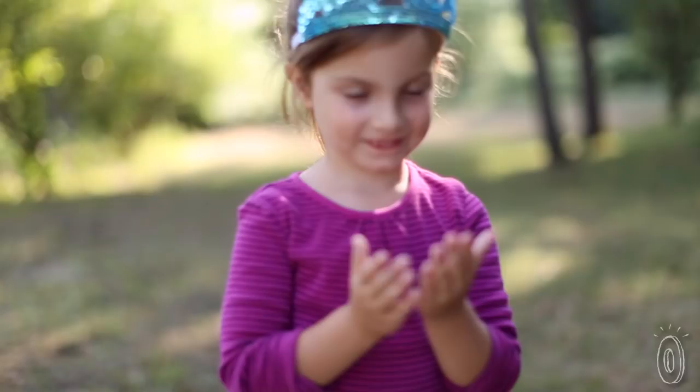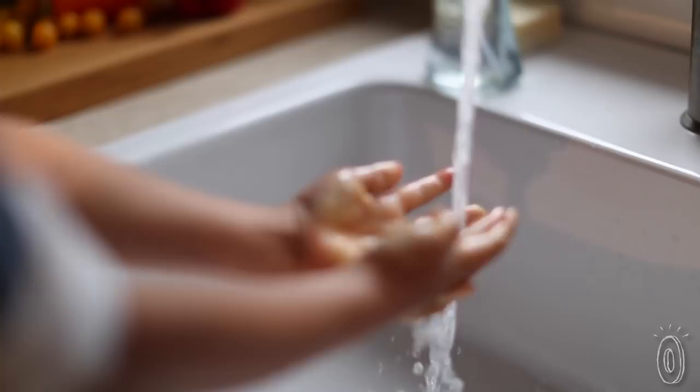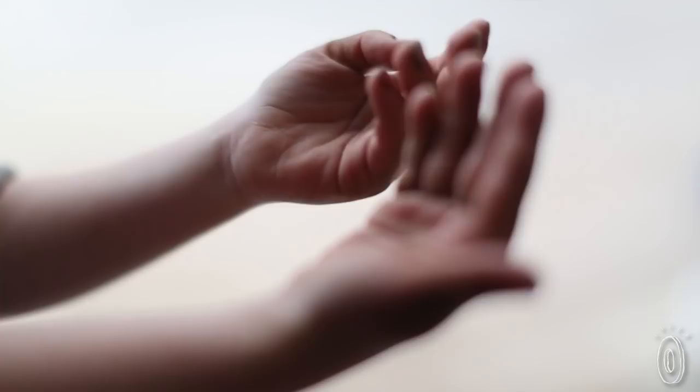The problem is kids are not good hand washers. In fact, when it comes to kids' hygiene, if it's not fun, it is not done. And that's why I created Scrub Bugs.